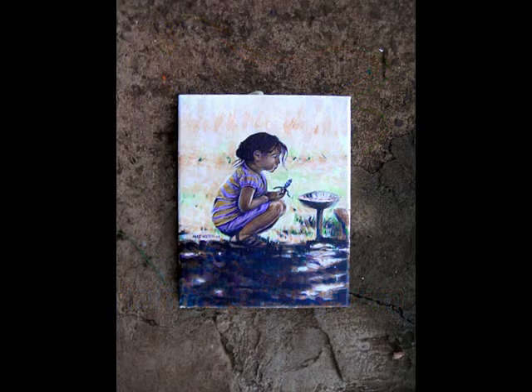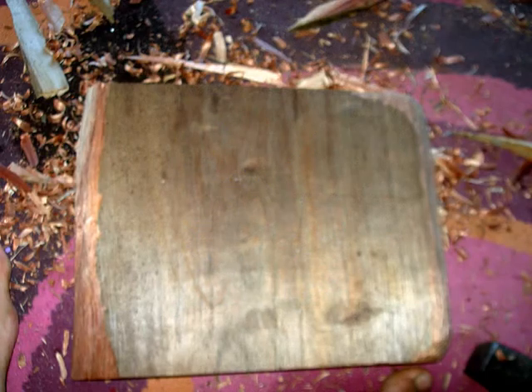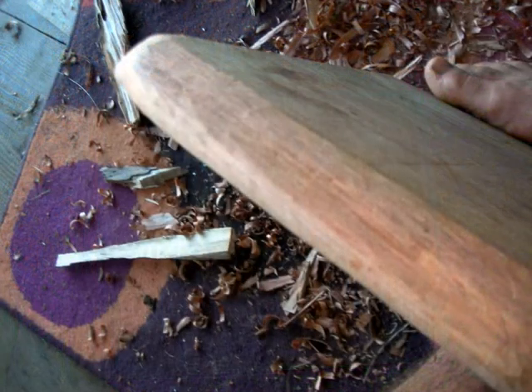I started off with this 8x10 acrylic on canvas painting I just finished, a Blue Lee Simone. Then I found a piece of wood that would fit this piece of artwork.